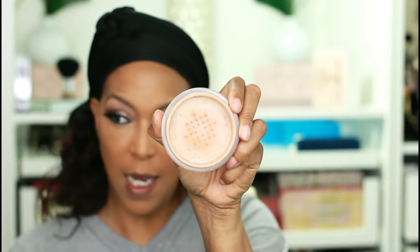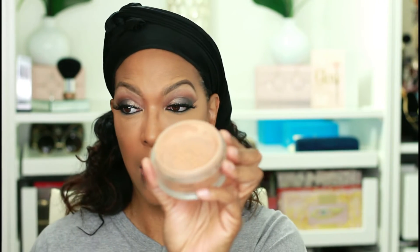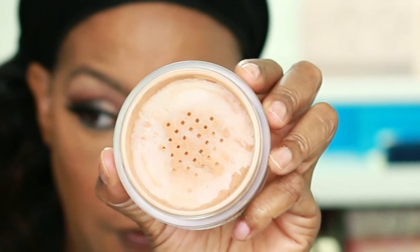Now I'm going to use the Chanel Powder Universel Libre. This is what the outer packaging looks like — I'm in shade 70. This is the actual container, so posh, so luxury. This is what the actual shade looks like if you can see that. I'm just going to shake a little bit out and I'm going to use my big fluffy brush here.